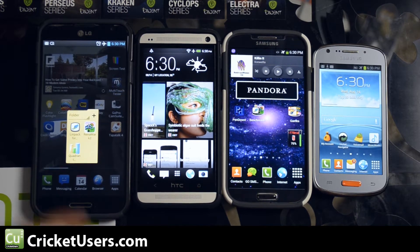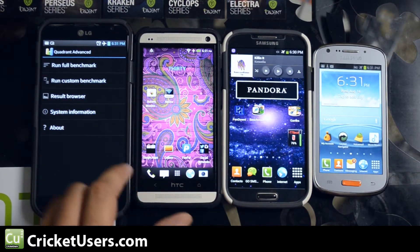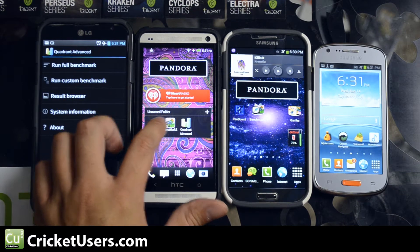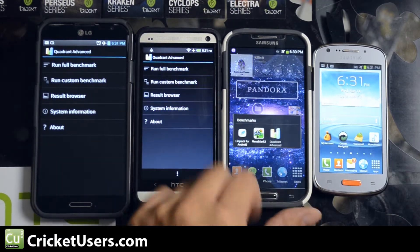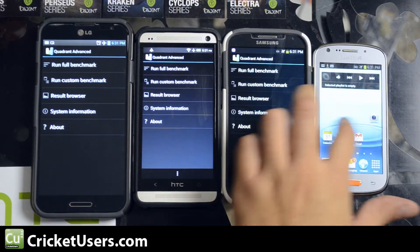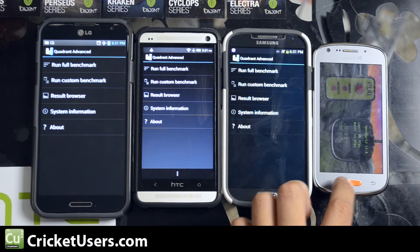We're going to run Quadrant, Linpack, and Nenamark. All of these devices are in airplane mode to hopefully prevent any application from being active and trying to process data, such as checking email. All of them have something installed on them, so not every device is fully wiped. So it's not a completely perfect test in any way, but still we'll give you some numbers.